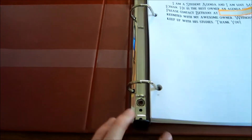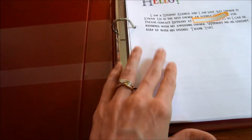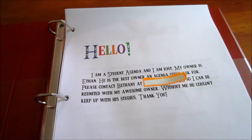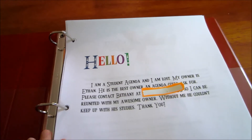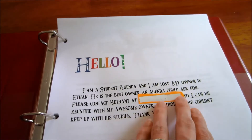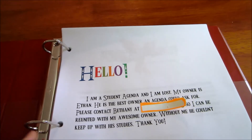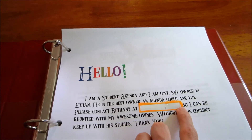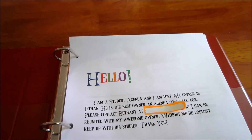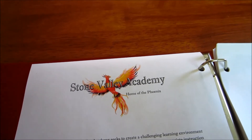When you open the binder, it's got two pockets in the front and two pockets in the back. The main reason I like the Avery heavy duty binders is the one-click open-and-close mechanism. There's also a title page I typed up just in case my son loses his agenda — it has his name and my phone number, which I'm covering up here, so anyone who finds it can call me.